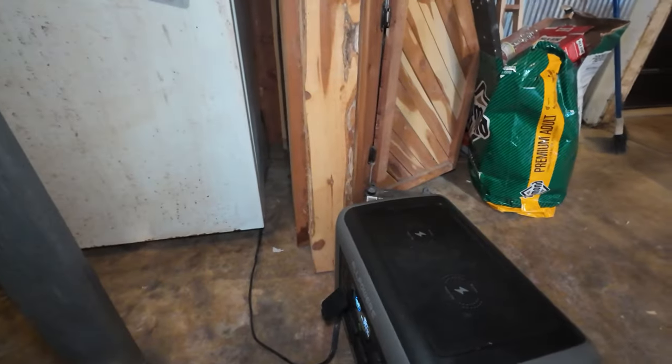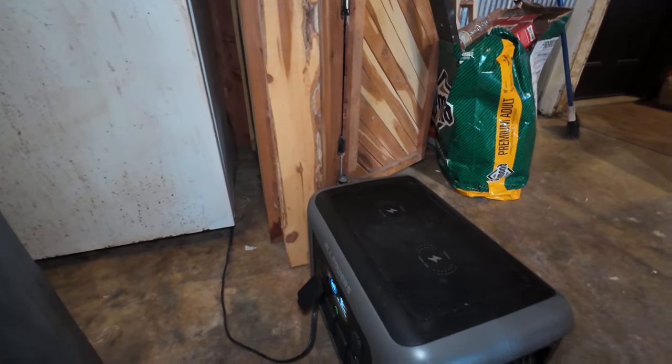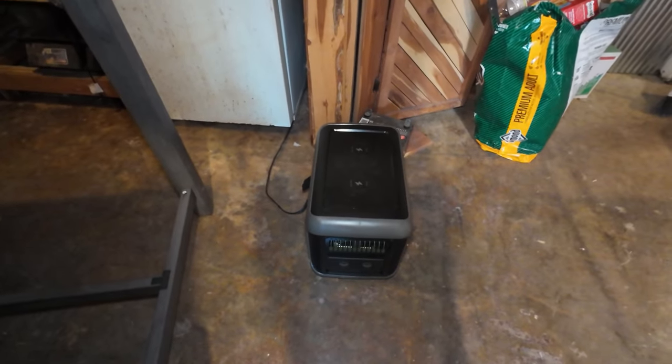This is why I like having these power boxes. I'm going to be turning off the power breaker to work on this electrical, and I can just plug the refrigerator into this. That's the only thing I was worried about.